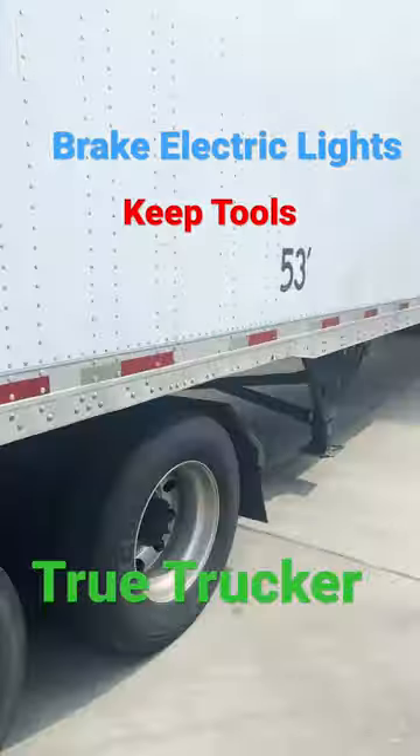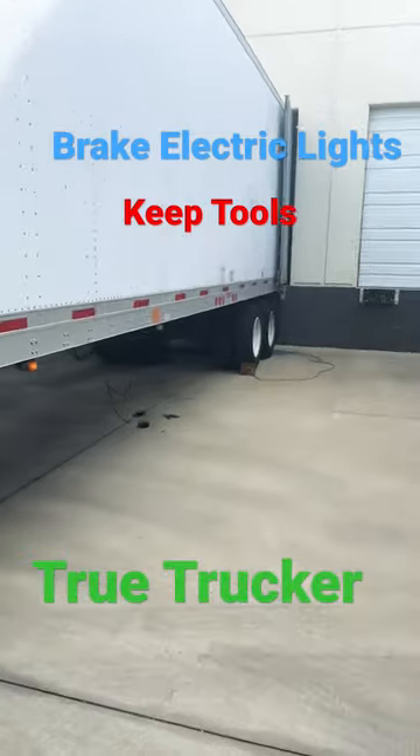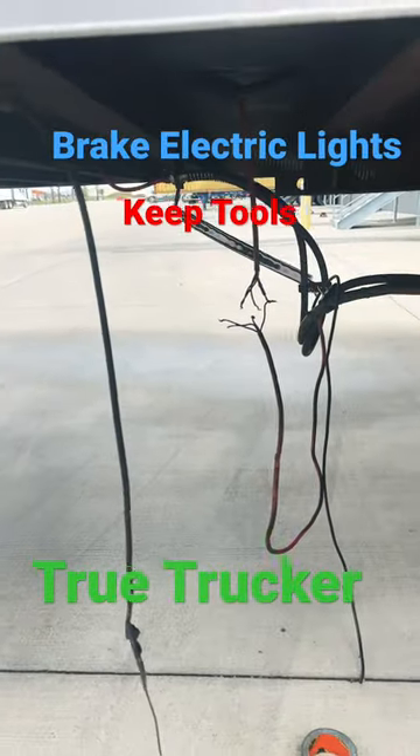I slid my tandem down here to the back of the trailer as I backed it into the dock. And I got out to come check. When I got out to come check, as y'all can see, my lines — they snapped.